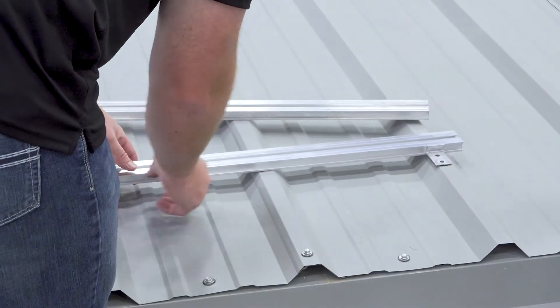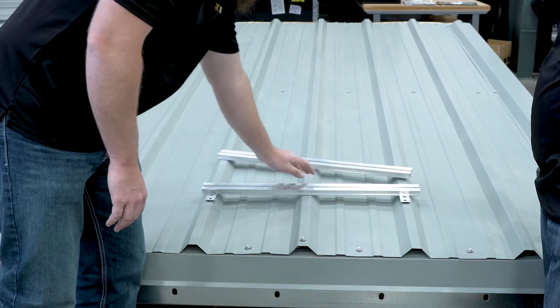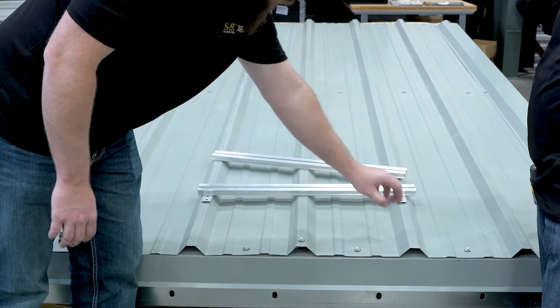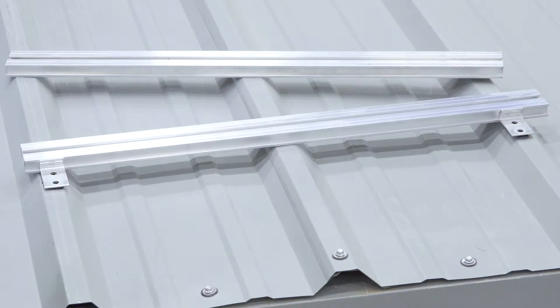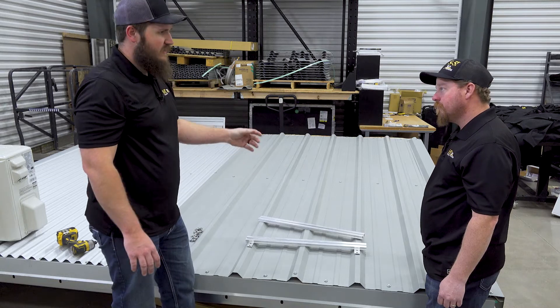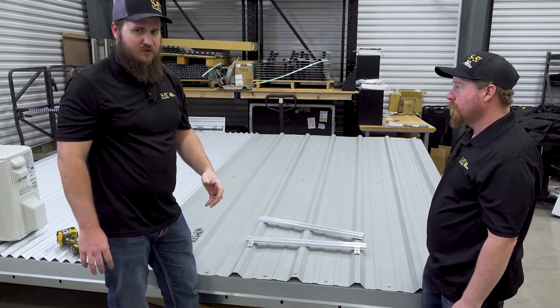As you can see, this GripperFix strut sits on top of the ribs of the roof. This distributes the load of the utility you're putting on top of the rail to multiple seams, avoiding point loads. Also, being on top of the rib, you're not going to have any water pull, any pooling, leaves, or anything else bunching up there and causing premature corrosion of your metal roof.